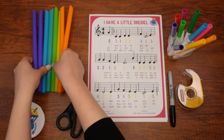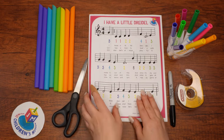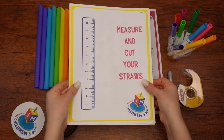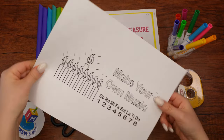Here are the supplies that we'll need: eight colorful smoothie straws — these are thicker than the normal drinking straws — plus a few printed sheets from the resources attached to this video: the sheet of musical notes for I Have a Little Dreidel, the sheet with a picture of a ruler, and the coloring sheet with the menorah and numbers for the flute.